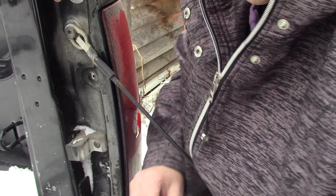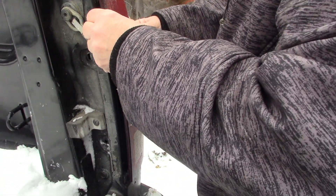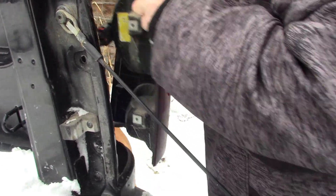Be careful folks, don't lose the screws. Just hold straight back towards you — there you go. Oh look at that.